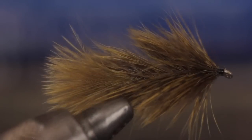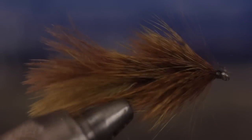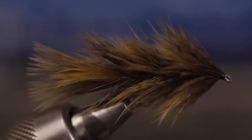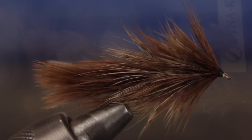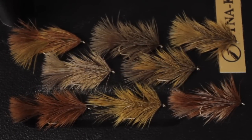Brahma buggers that are all one color really do look nice, and I've caught a lot of fish on them. But mixing colors absolutely kicks up the realism of the pattern. Even if the color difference is subtle, it adds a lot. Mixing and matching both the chickaboo and the soft hackle feathers allows you to create a whole slew of natural-looking baitfish and crayfish imitations.